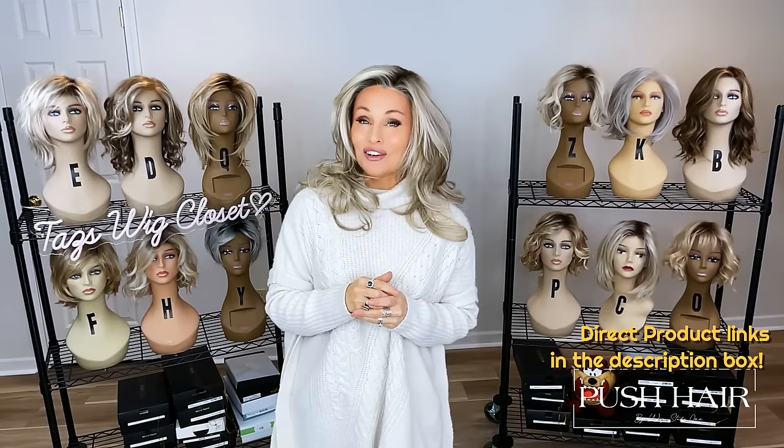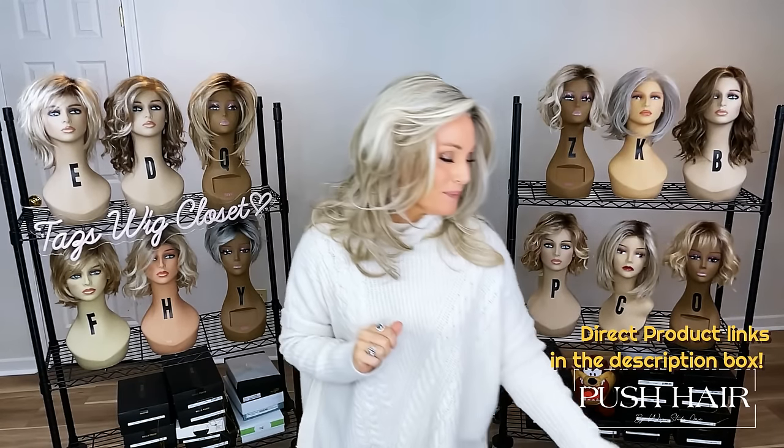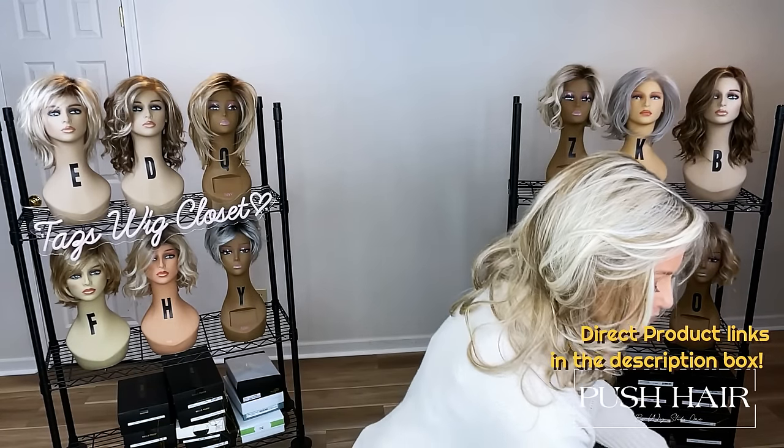I can really see this being an amazing little updo wig — a little French bun or bouncy pony — and it looks beautiful just cascading around the shoulders and down the back. Just so super sweet and feminine. Let's unbox our third and final French-inspired synthetic piece by the Push Line.